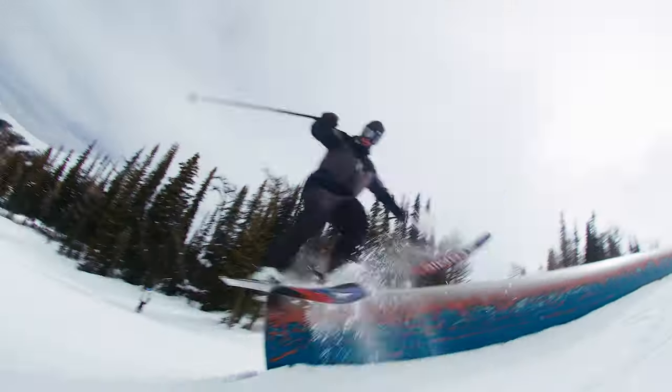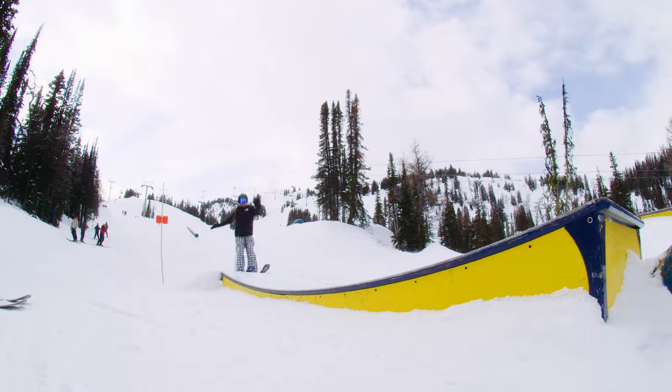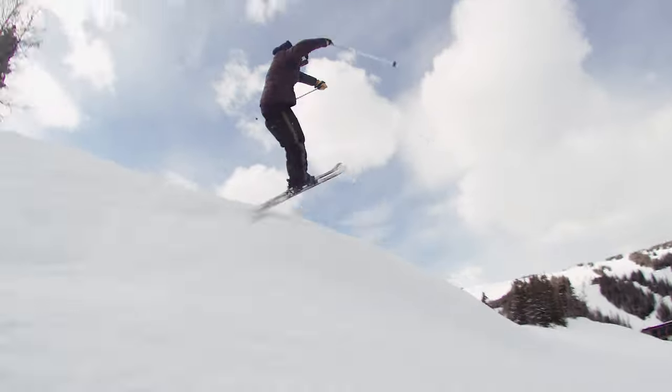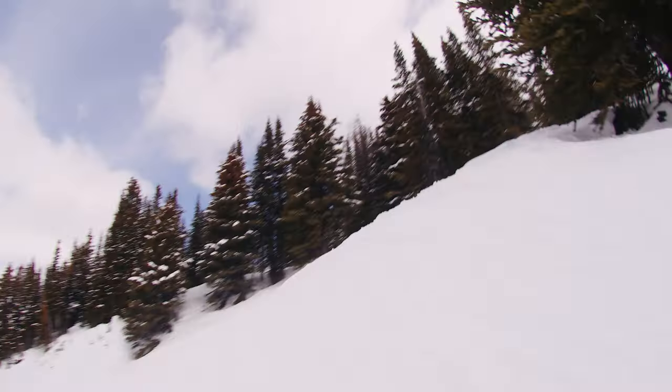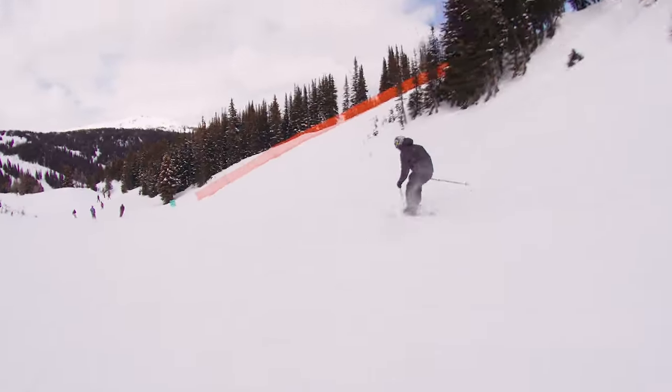Super light, easy swing weight — did some fives, did some switch fives. All in all, great park ski. I'd recommend this to a park rat or someone that just wants to rip around the resort and have some fun. This is a super fun ski on the mountain. For sure if you were a jumper or ski pipe at all, this would be a super fun ski.